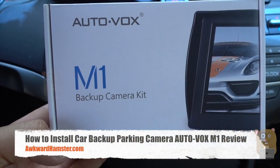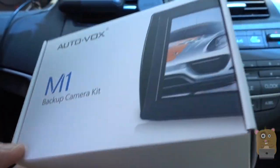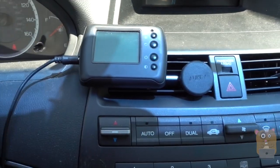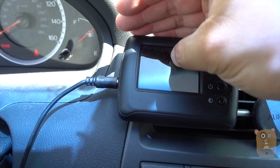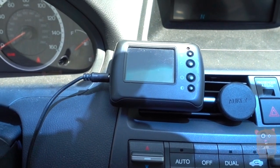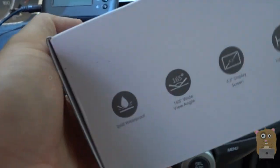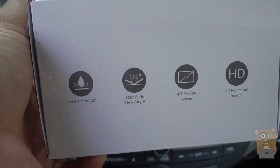Hi, welcome to Go Hamster. Recently I got this AutoVox M1 backup camera kit and I'll be installing this on my Honda Accord. One of my earlier videos showed the installation of a VR3 backup camera I made about eight years ago. To show the quality of the old camera, let's put the car in reverse — you can barely see anything. The field of view back then was probably about 70 degrees, and it was definitely not HD. This new one has a 165-degree field of view and a 4.3-inch display screen.